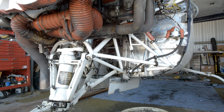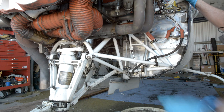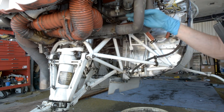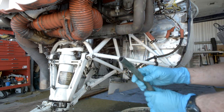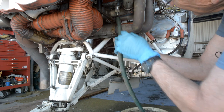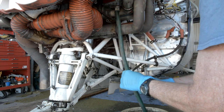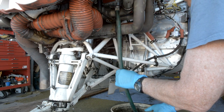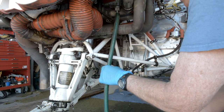This engine has a quick drain plug. Some engines will have just an oil drain plug. If you have a quick drain plug, you can use a hose or something else to attach to it to keep things a little neater. I'm pointing at the quick drain valve there. The way it operates is you push up on the valve, rotate it about a quarter turn, and it locks, and the oil comes out.